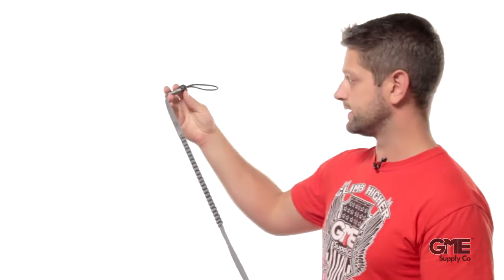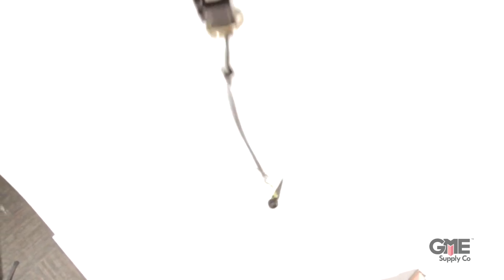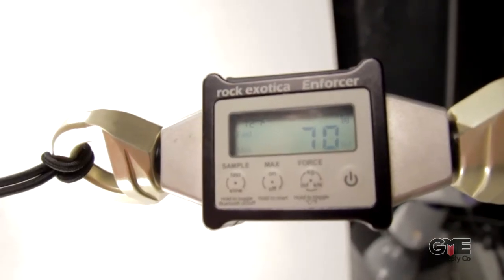Another thing to note is that we're only dropping it from the height of the anchor. When you're actually working, you may have the tool anchored to your waist belt and be working even higher, so forces may be even more than this. Next, we'll use a tool tether from DBI Sala. This does have some stretch and shock absorption built into it, and this one maxes out at 70 pounds. The stretch of the lanyard slows the tool down gradually to reduce the forces placed on the worker. Keep in mind that this bullpen only weighs about 3 pounds, so if you're using a bigger mallet or drill or something like that, forces would be much higher.